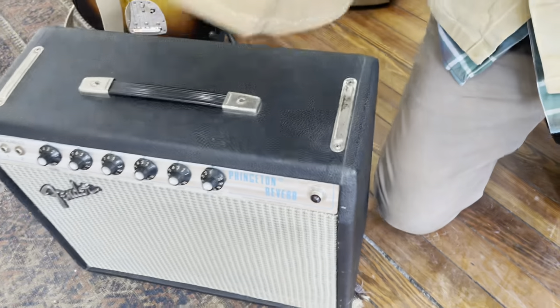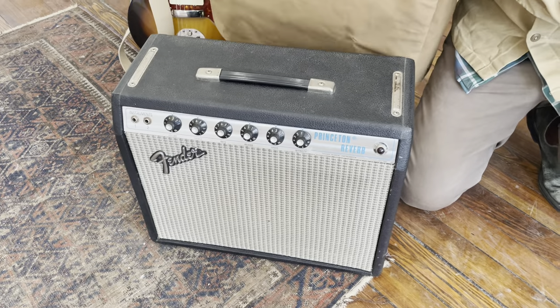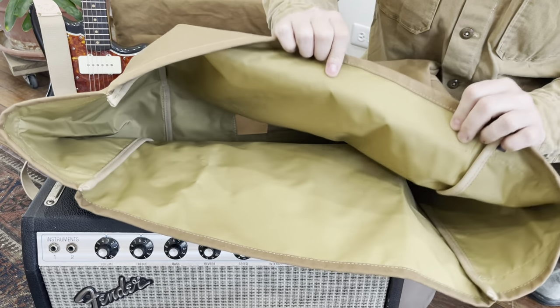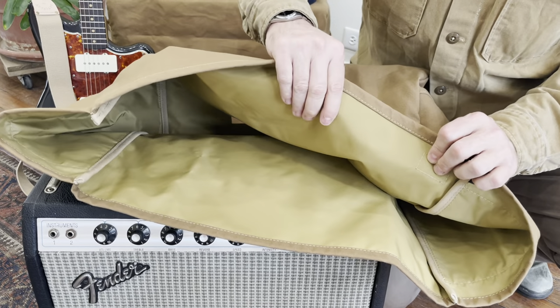Look at that 1975 Fender Princeton Reverb — excellent amp. The underside is lined with denier pack cloth nylon, so just another added layer of protection.